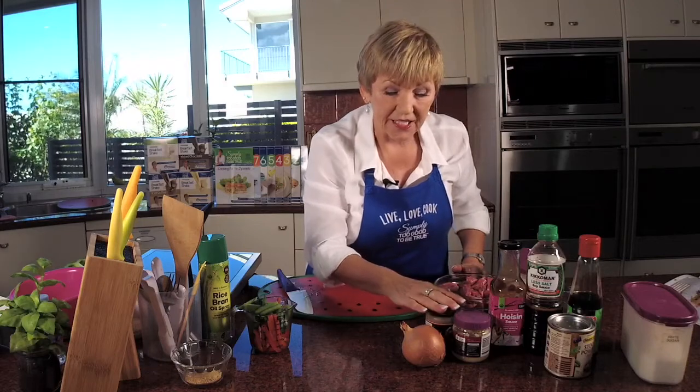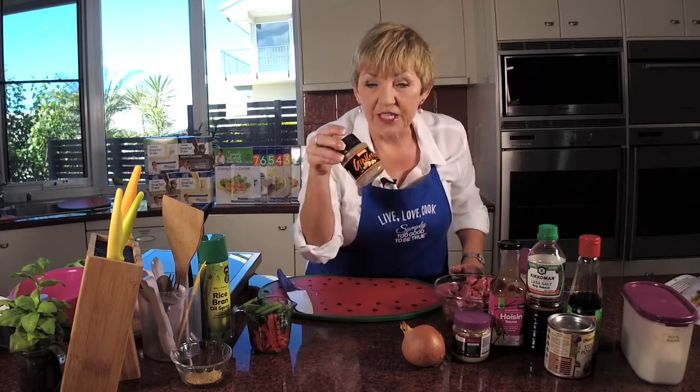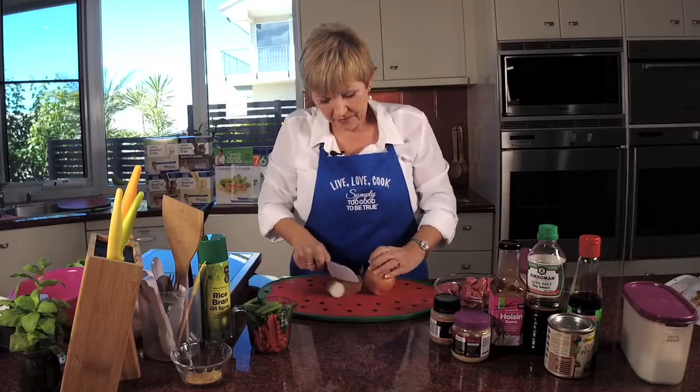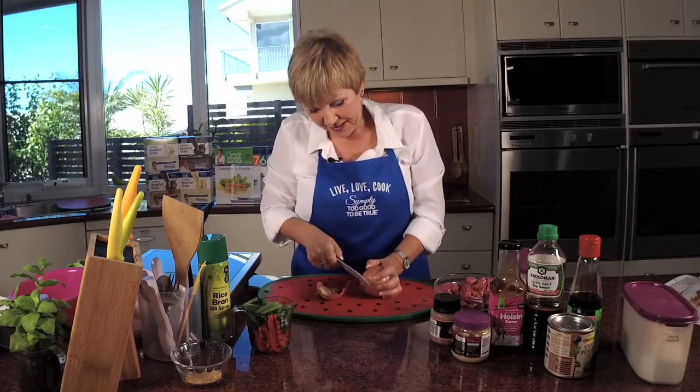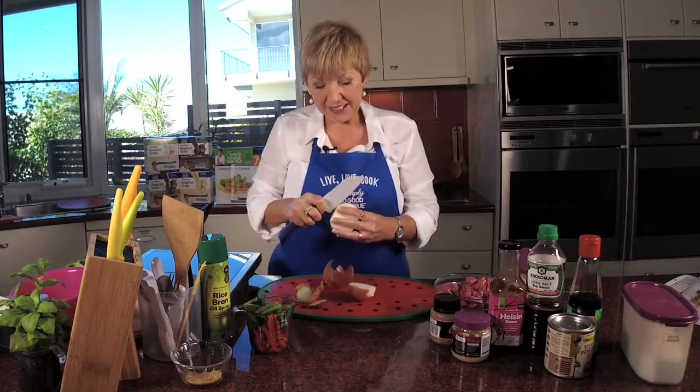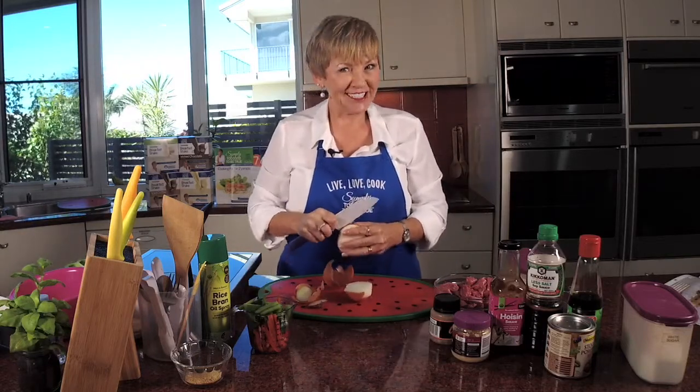My garlic and ginger are already crushed. If you haven't got that done you'll have to do that yourself. I always like to go the easy route because it's quick and easy. You know I like quick and easy Japanesey — or should I say Chinesey.